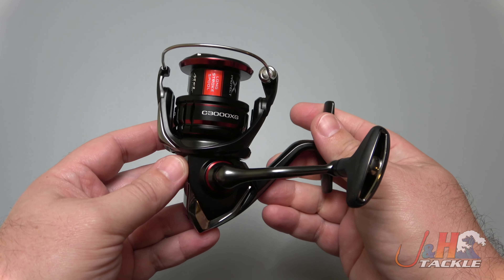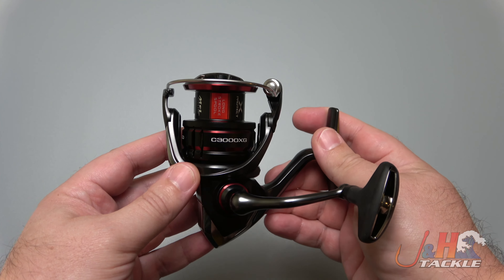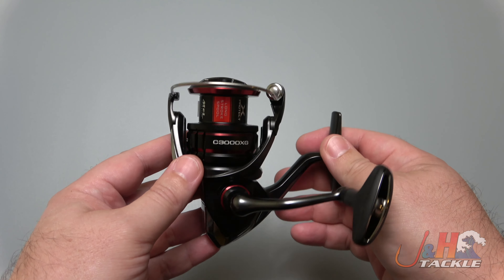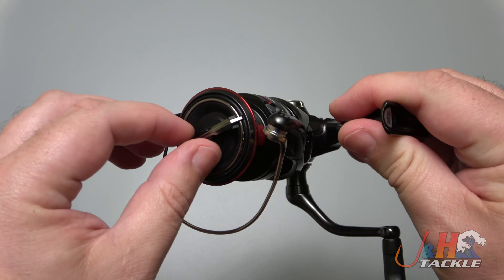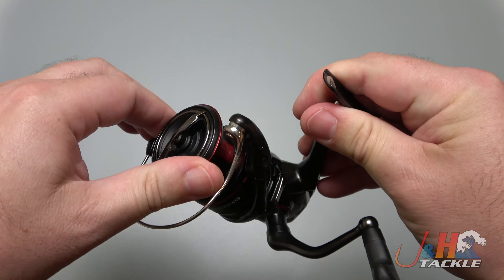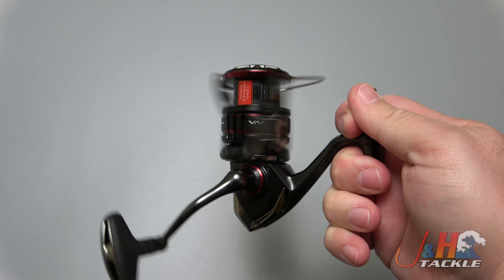They put a cross carbon drag system that puts out 20 pounds of drag, which for a 3,000-size spinning reel is absolutely sick. If you're doing anything in fresh water, it's got you covered. If you've got anything in salt water inshore, it's got you covered as well. Drag knob has tons of clicks — there's your drag clicker.